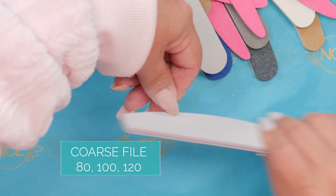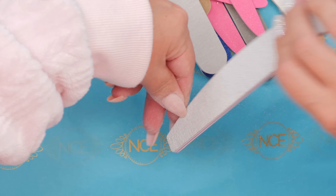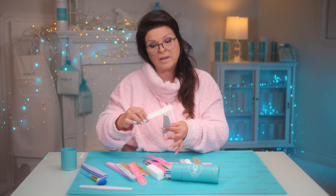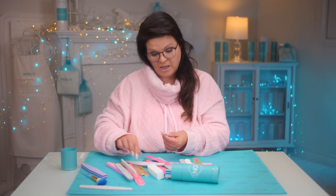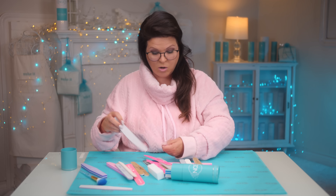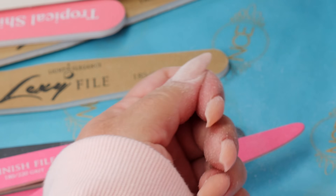I'm getting the basic shape I want with my coarse file — that's either 80-80, 100, or 120. It's very coarse. You can apply the same pressure with a coarse file as with a medium or fine file, but the fine file with the same pressure will just smooth it, while the coarse file will take off way more. So you don't want to use a coarse file for nice finishing smoothing on the edges. I only use my coarse when I know I want to take off product and actually sculpt.